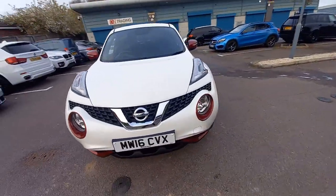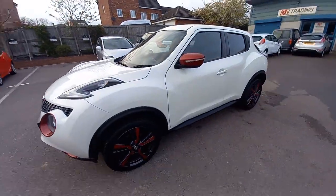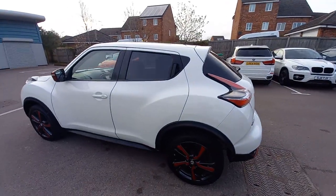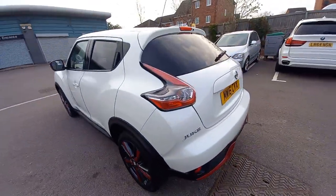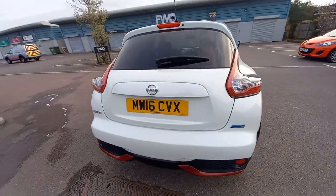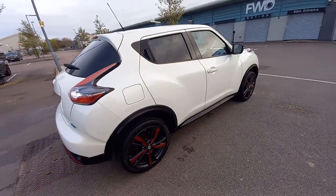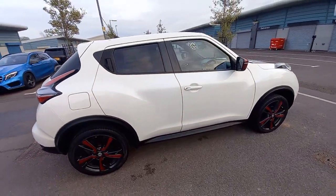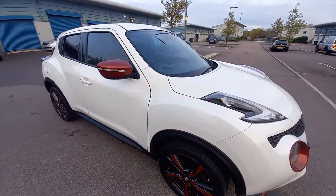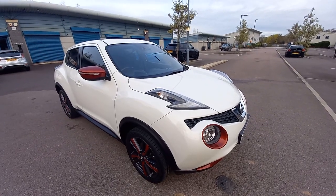If you've got a part exchange, please let us know the reg number and mileage and we'll give you a quotation based on Autotrader live data. We do finance — we're FCA registered with our own in-house finance team led by James, who will give you a quotation based on your credit score. This vehicle could be financed up to five years. Any more questions, please do not hesitate to ask us. I hope you enjoyed the video and hope to see you soon. Thank you.